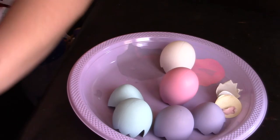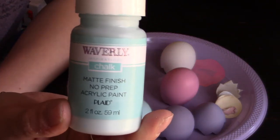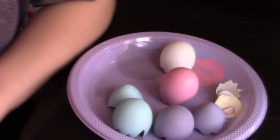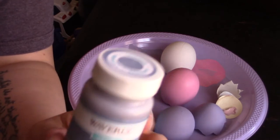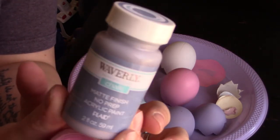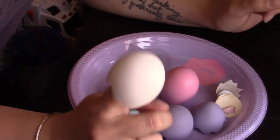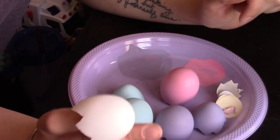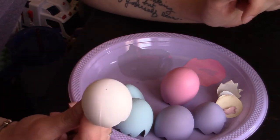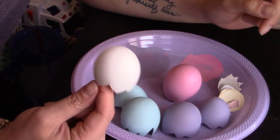For the blue I just used pool. These are all available at Walmart — I'll go ahead and link them below. For the purple, I mixed a little bit of the bubblegum with lavender, which is also a Waverly inspiration chalk paint. I have one more egg to paint and I'm leaning toward lavender without the bubblegum, but I'll probably let my girls decide — it might end up yellow or something.